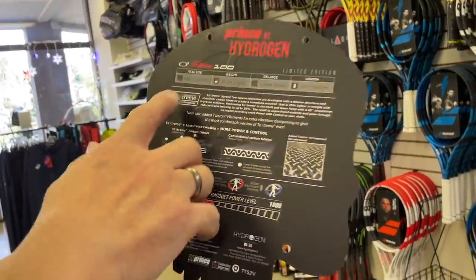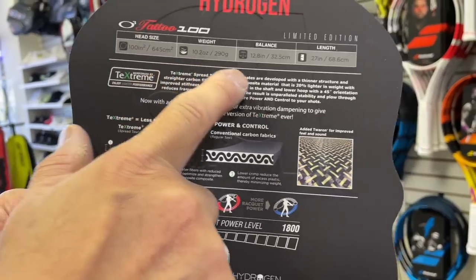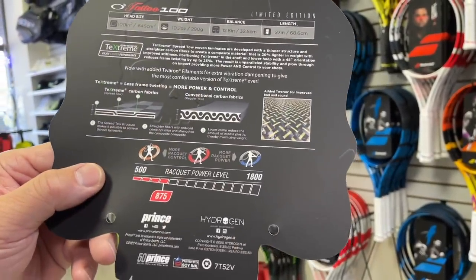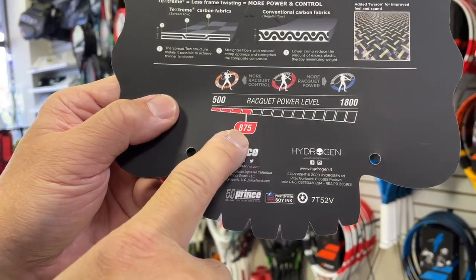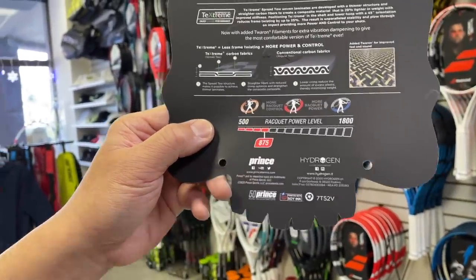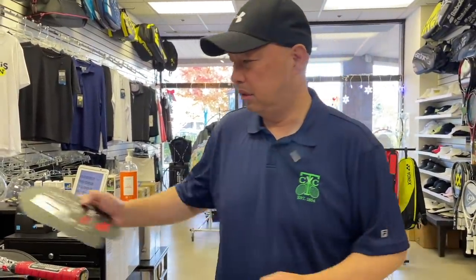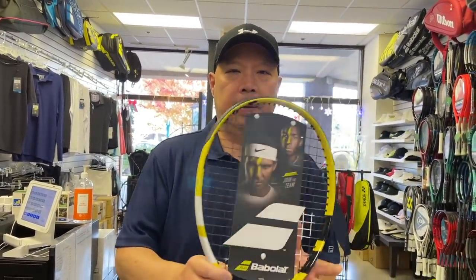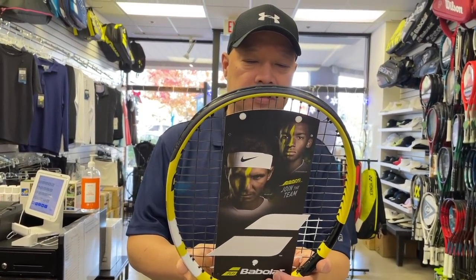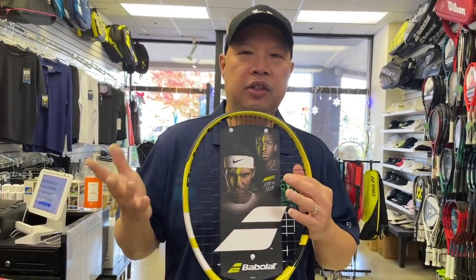Head size is 100. Weight is 10.2 ounces. Balance is — I call it 325. Length is 27. Looking at the power scale, it's definitely on the lower end — 875, slightly on the lower end, lower middle on their power scale. It kind of reminds me of something like a boost racket, which is in the same specs — around 100 to 102 square inch head, about 10.2 ounces.